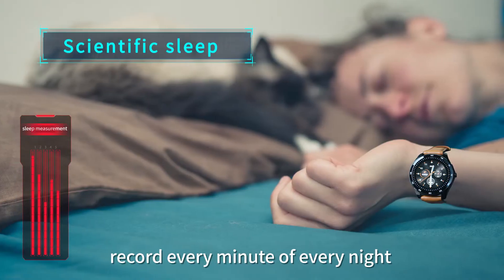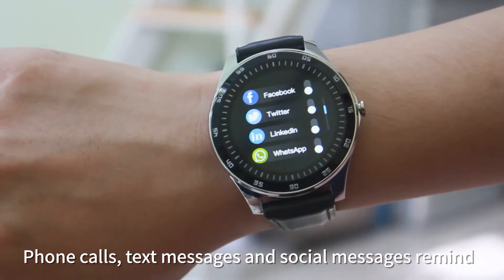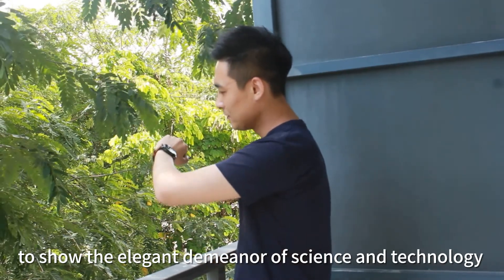Scientific sleep, record every minute of every night. Phone calls, text messages and social messages remind you to lift your wrist to show the elegant demeanor of science and technology.